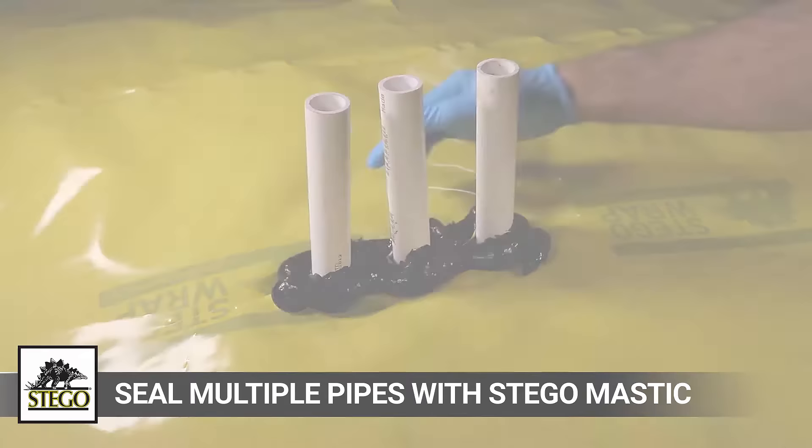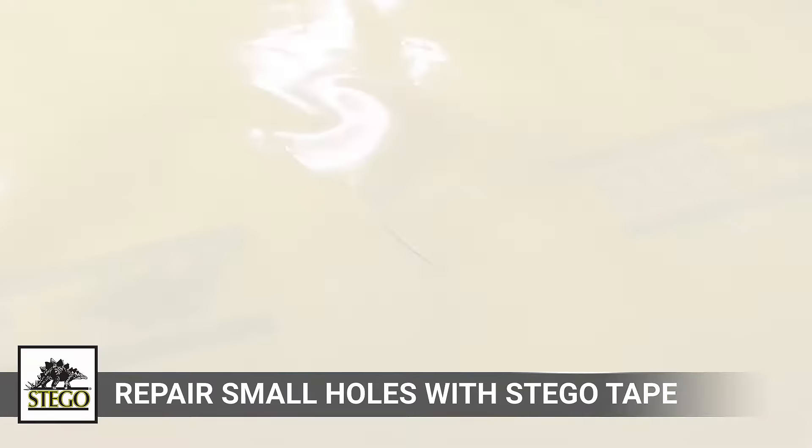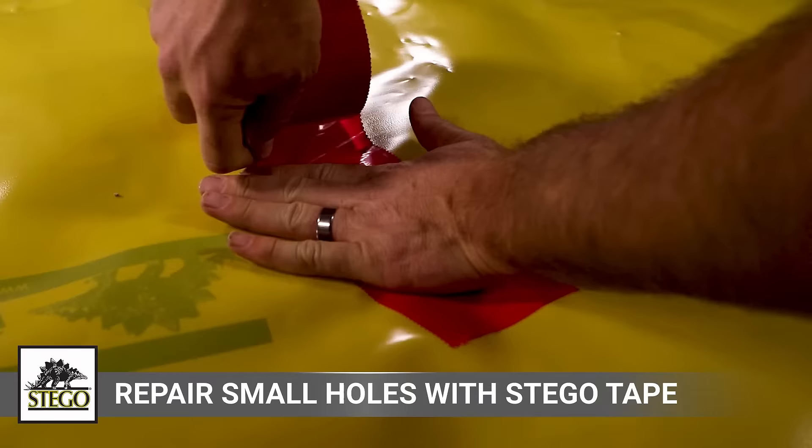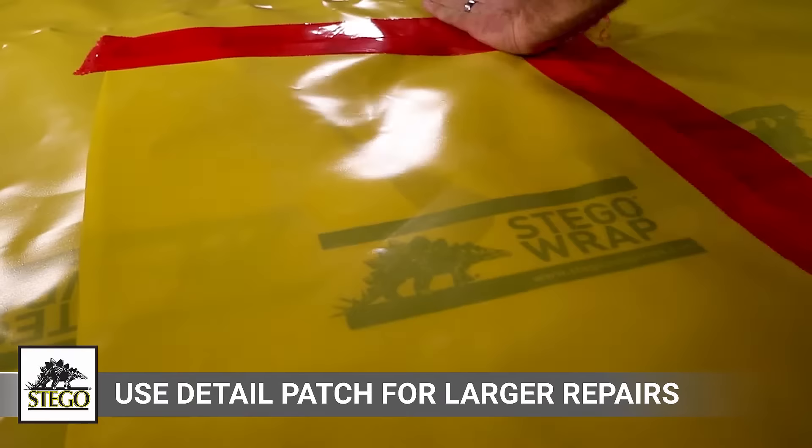In the unlikely event Stego wrap is damaged during or after installation, small holes can be sealed with a piece of Stego tape. Make sure to clean the area of adhesion, then seal the hole with a square piece of Stego tape that completely covers the damaged area. For larger holes, use a detail patch to repair. Cut a piece of Stego wrap large enough to overlap the damaged area by six inches in all directions and then seal with Stego tape.